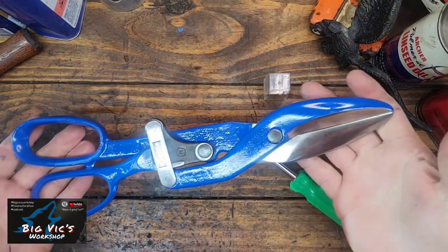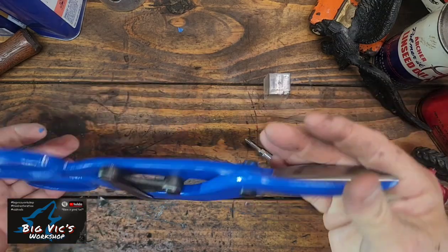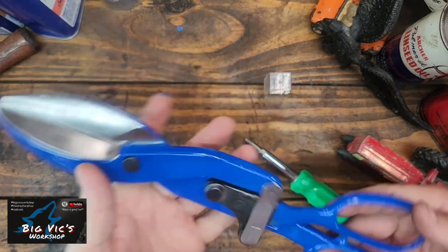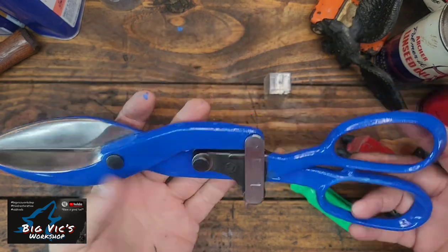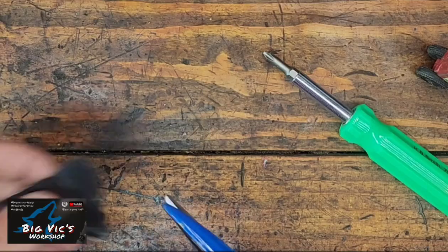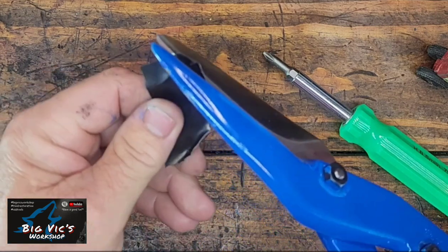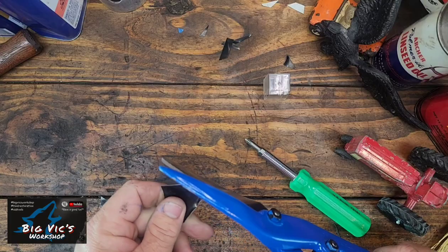All right, after all has been said and done, here she is — 113-year-old pair of snips. I blued these in the bolts. Got a little impatient, got a little fingerprints on it — I didn't let the clear coat harden. But 113-year-old pair of clippers, just ready to roll.